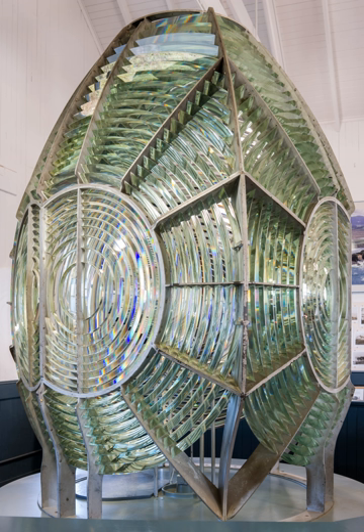Fresnel produced six sizes of lighthouse lenses, divided into four orders based on their size and focal length. In modern use, these are classified as first through sixth order. An intermediate size between third and fourth order was added later, as well as sizes above first order and below sixth. A first order lens has a focal length of 920 mm and a maximum diameter 2,590 mm high. The complete assembly is about 3.7 m tall and 1.8 m wide. The smallest sixth order has a focal length of 150 mm and an optical diameter 433 mm high.